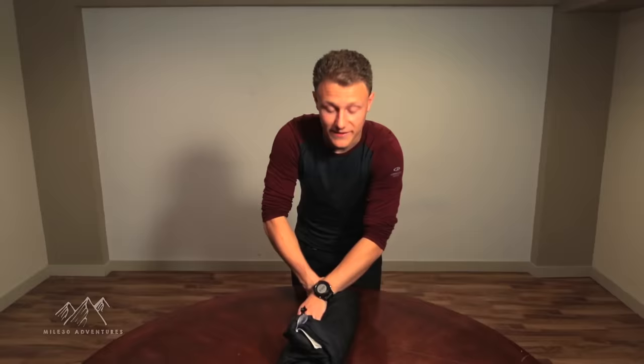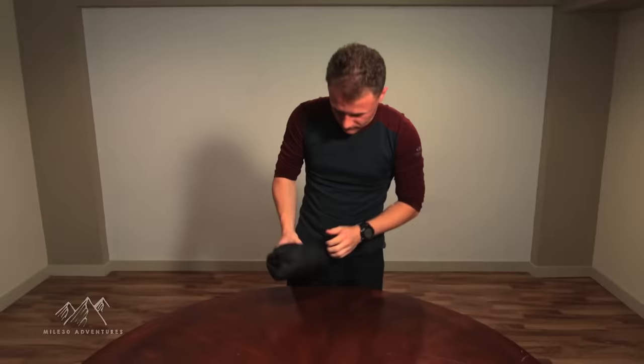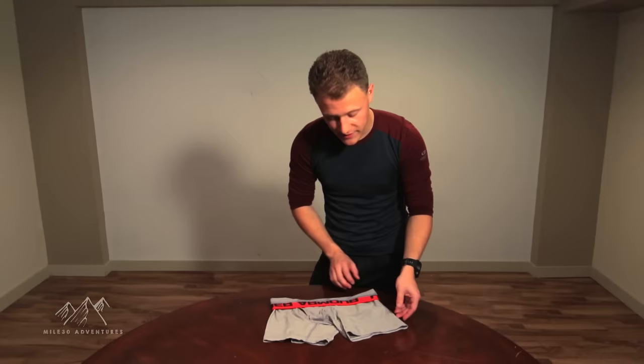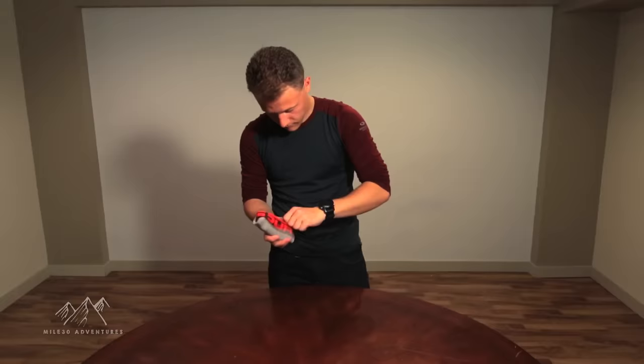Start rolling the coat. And there we go — that's the army roll for the down jacket. This underwear is a little easier to fold than the pants because it's stretchy, so I'll do three folds on this and roll it up. There's the underwear.